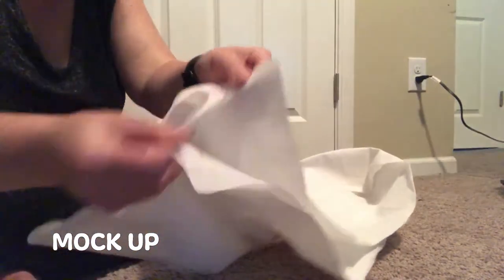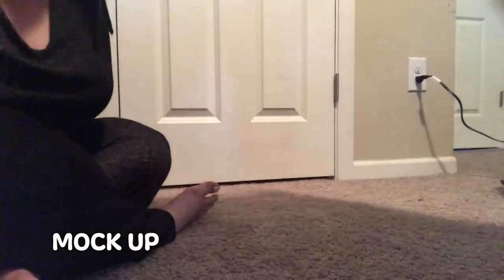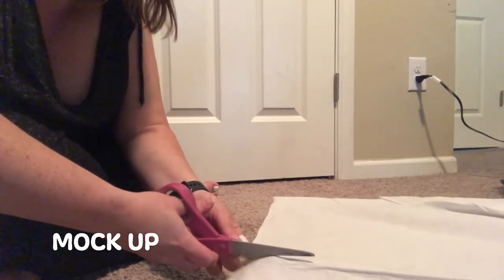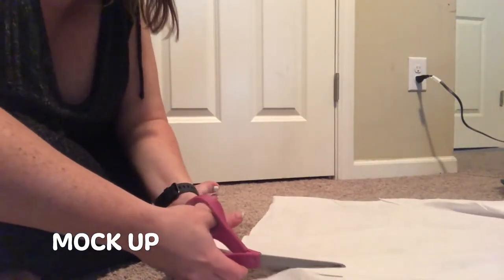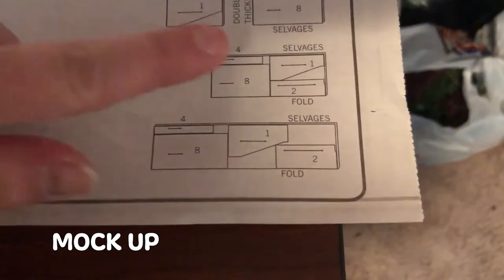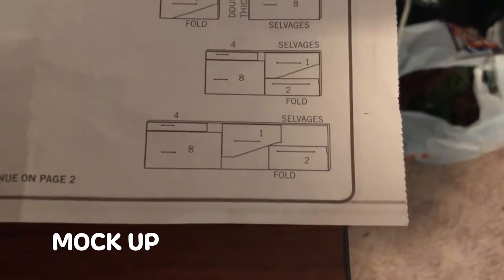There was a mistake in the pattern cutting directions for how to cut my fabric pieces. It wanted me to cut on the fold line for the front and the back of the kimono top. However, it was supposed to be two pieces, so I ended up having to cut down the middle of the front and back piece to make two pieces. And as you can see here on the pattern cutting instructions, it told me to cut on the fold.